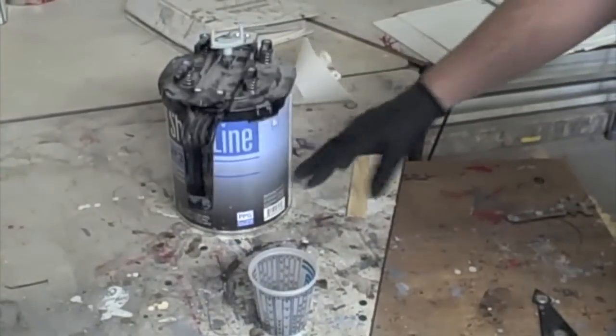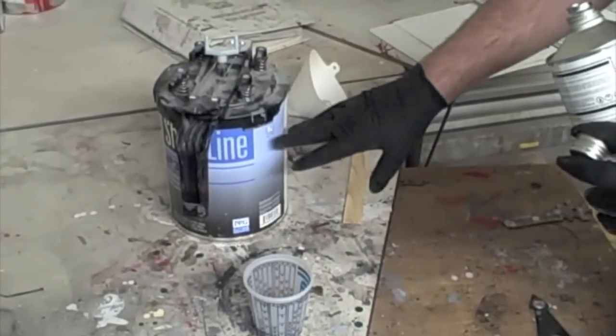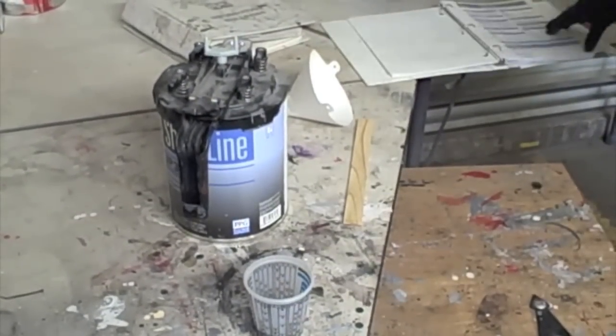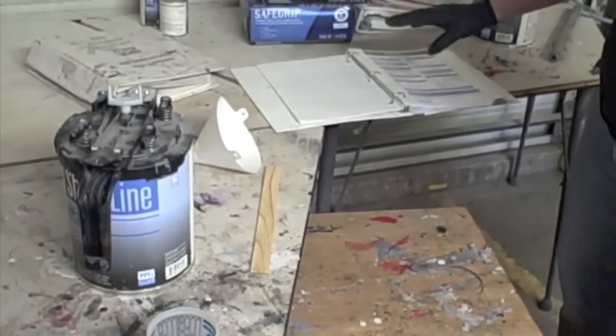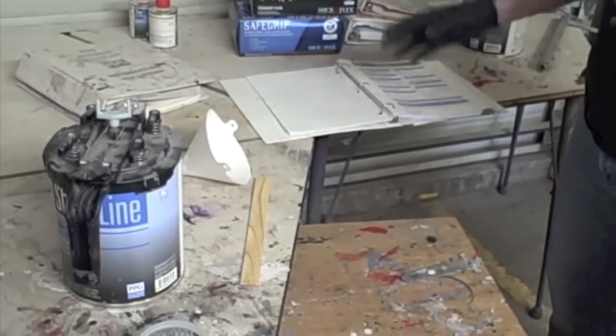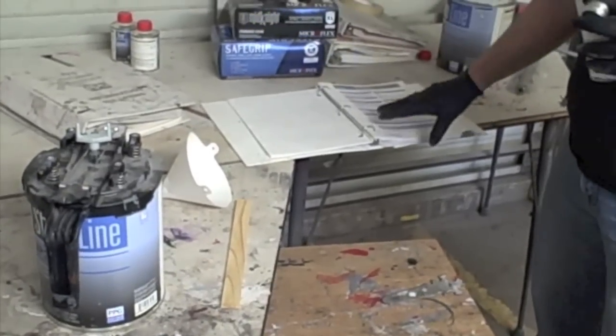On some of the cans it will tell you two to one right on the label, but I've also seen cans where it doesn't say that, so it's always a good idea to have your procedure pages nearby. They'll also tell you about the flash time between coats.